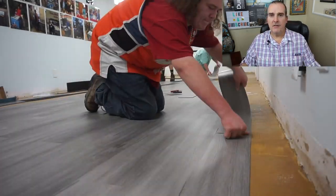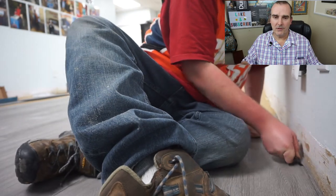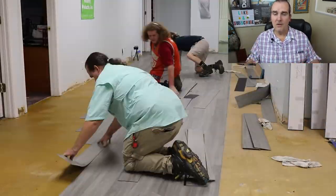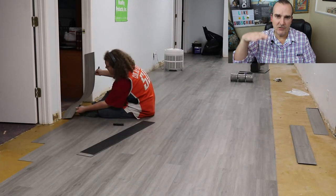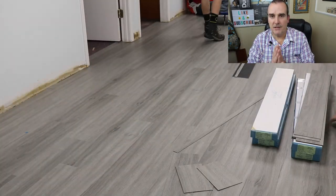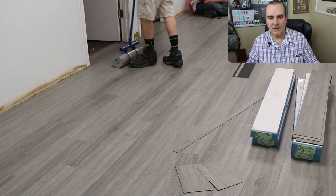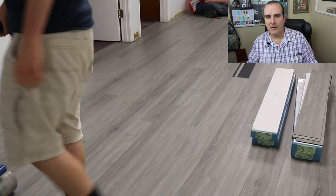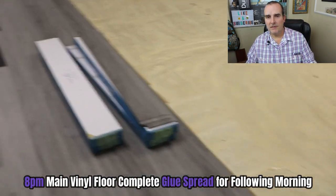We laid all that footage, finishing around seven or eight o'clock at night. We put the glue down for the rest of the job — under 300 to 400 feet. We came back the next morning at 8 a.m. and laid the rest of the floor, and the glue was still perfect to work with. After the installation, we go ahead and roll it with a 100-pound roller, going both directions — lengthwise and crossways — to make sure the vinyl is pressed completely into the glue. If you don't have a 100-pound roller, improvement stores rent them and they're very inexpensive — I think five or ten dollars a day. My other son finished it off with 5/8 inch, five and a quarter inch baseboard to give it a really nice look.